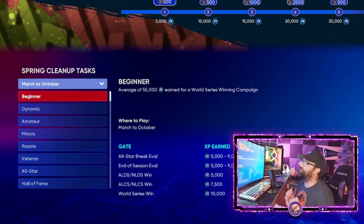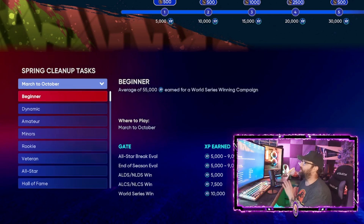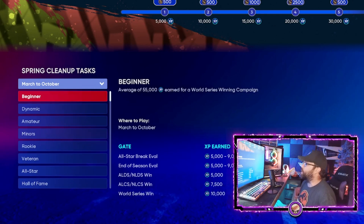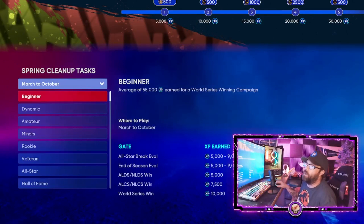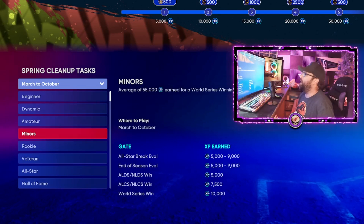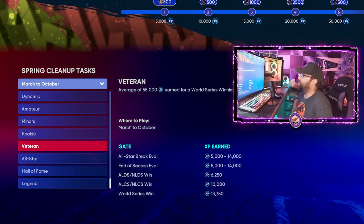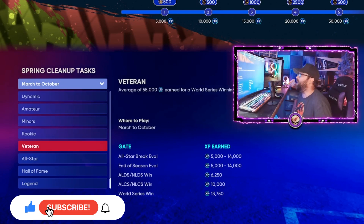Here's what you can do: you can actually stack your XP so you're ready the moment the program drops. Go into March to October and notice all the XP you can earn. On beginner at the all-star break evaluation you can get between five and nine thousand XP. The difficulty goes from dynamic to amateur, minors, and rookie — I recommend doing it on rookie or higher, wherever you're comfortable being successful and earning the max XP.